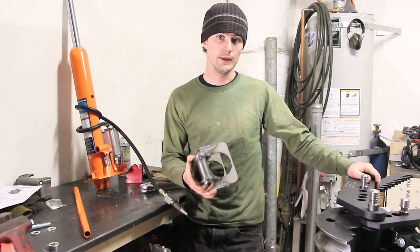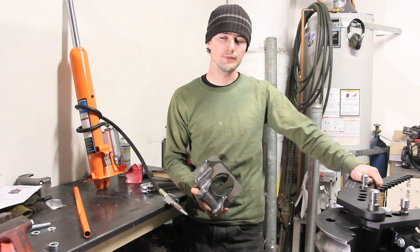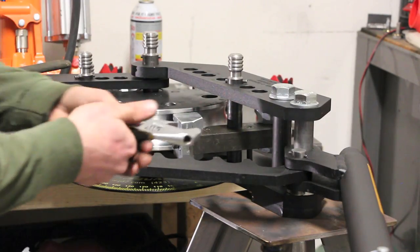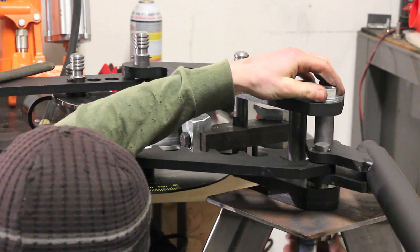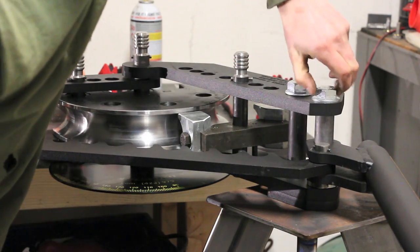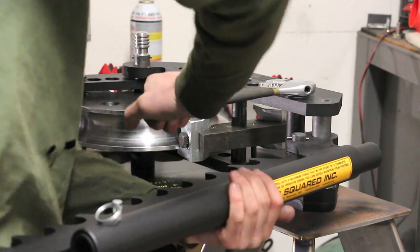And then we're ready to install this part right where your handle goes on your tube bender. This bolt furthest back on your tube bender is the one that's going to come off. You might have to loosen both of them to get your handle off.